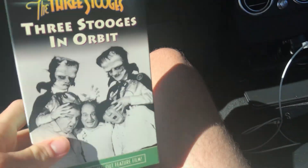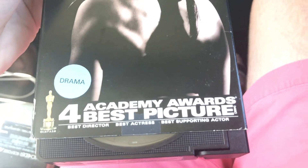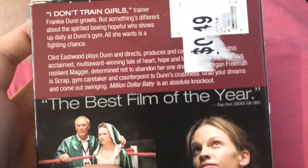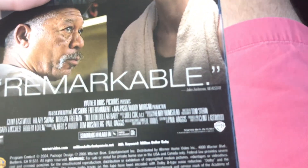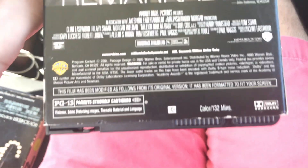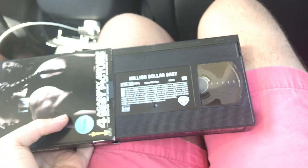And the next tape is rare — this is the 2005 VHS of Million Dollar Baby, with Clint Eastwood, Hilary Swank, and Morgan Freeman. Four Academy Award wins: best picture, best director, best actress, and best supporting actor. Spine, top, back. Reviews say 'the best film of the year' — Rogers, LA Times — and 'remarkable' — John Anderson, Newsday. This is a 2004 film rated PG-13 for violence and strong language. Print date is May 31st, 2005.